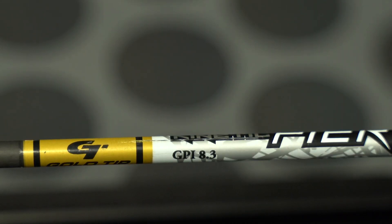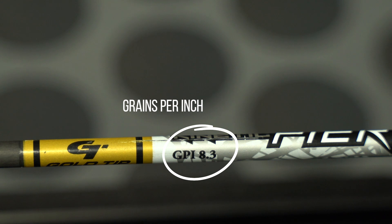Another number you're going to often see is a two-digit number with a decimal in the middle — it'll say 8.9 or similar. That is what actually refers to how heavy your arrow is, what your arrow weighs. That is grains per inch. So if you see on the side of your arrow where it says 8.9 GPI, that's grains per inch. Multiply that by the length of your arrow and you have your arrow weight. It's nice and simple.